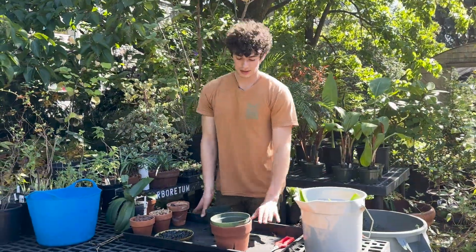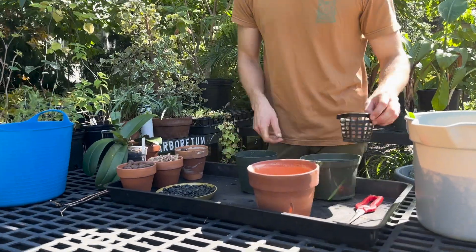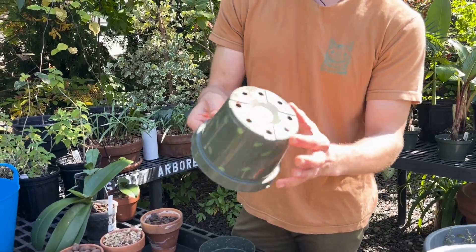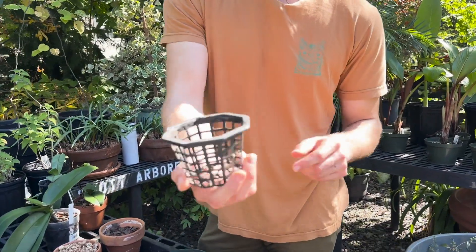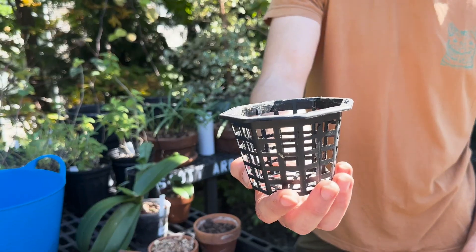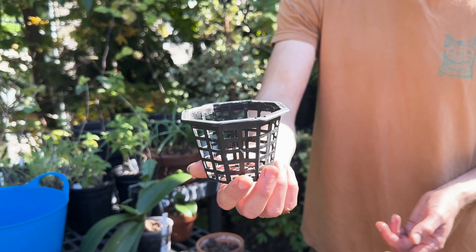There's a lot of pots available out there specifically for orchids. You can get your basic nursery style pot, which is just your average plastic pot with drainage holes at the bottom. You can also get these net pots, which are really popular for hydroponics or growing in a greenhouse with really high humidity conditions or if you're watering very frequently.